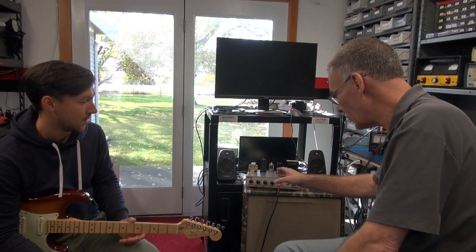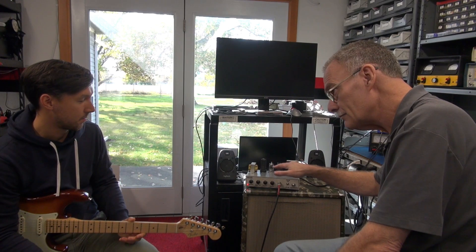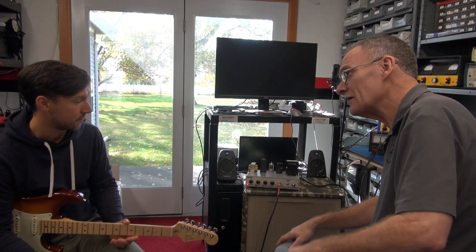This tremolo circuit was taken from a Fender Princeton, so you can hear that pulsation. You can do like the little Beach Boys type sound on it.